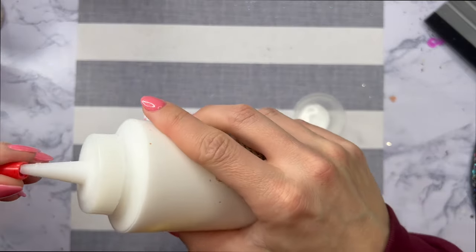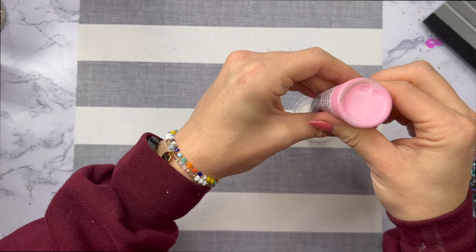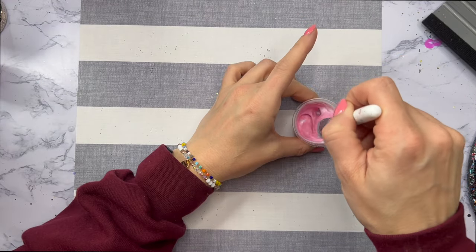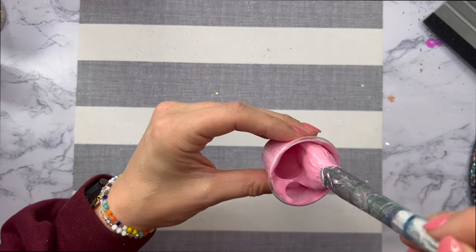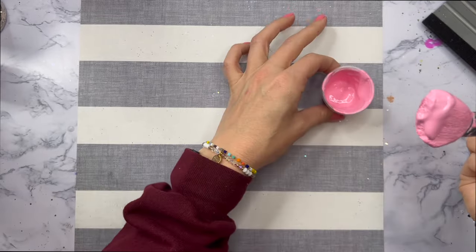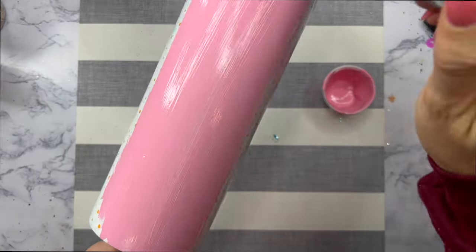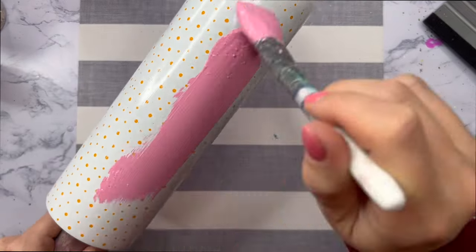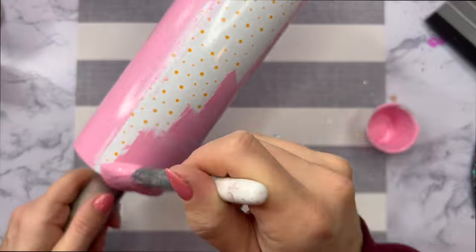We're going to start out by glittering our tumbler today. I'm going to mix up some of my Crystallac glitter glue and my pink acrylic paint — the name of this color is bubblegum, it's the perfect bubblegum pink. I'm going to mix that up and then apply it to my tumbler. This tumbler is already white, it's a sublimation tumbler and I actually did a foil wrap on it. I thought the white daisies on the foil would show up on the white tumbler — that was definitely a blonde moment. So I just used this tumbler for a completely different design. I'm going to brush a nice even layer of the pink paint and glitter glue mixture all over the tumbler and then we will add our glitter.